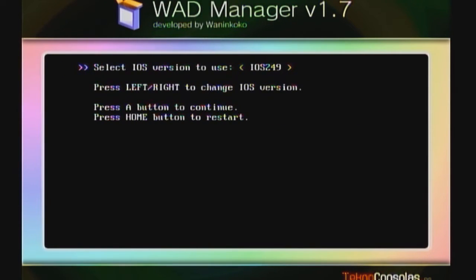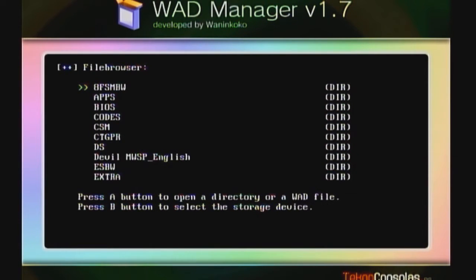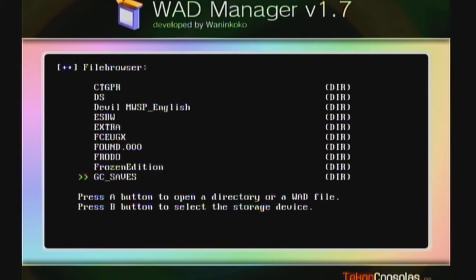With Dios Mios you want to use either IOS 236 or IOS 249. I prefer using IOS 236 - I've used it quite a bit and had no problem, everything works perfectly. I recommend IOS 236. Simply hit A to load the IOS, then make sure you select the Wii SD slot.